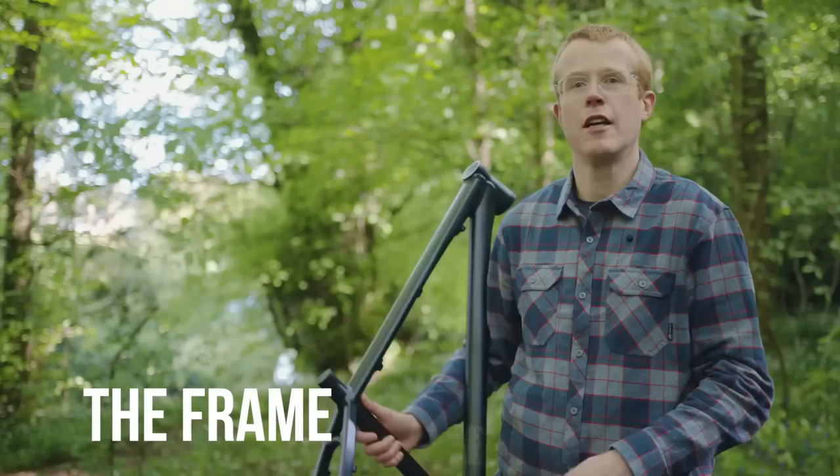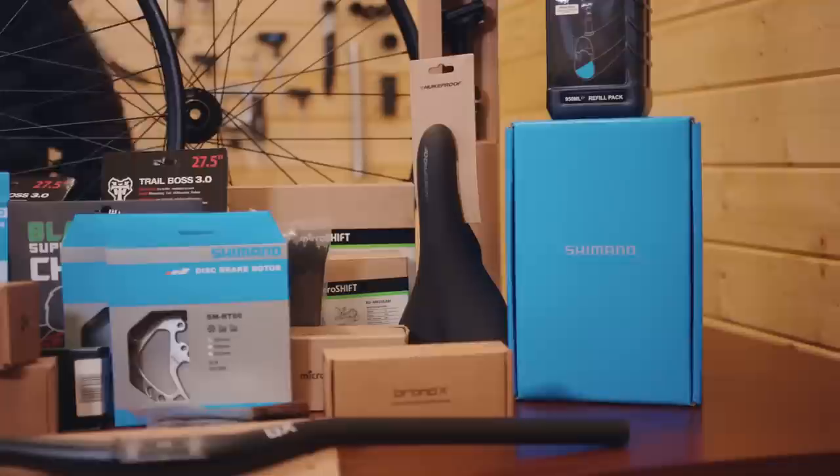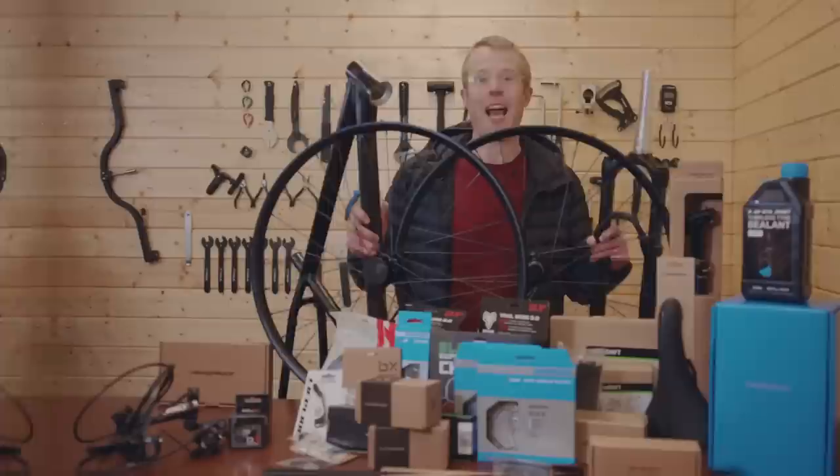In the last two videos we introduced you to two vital components for this build: the frame and the fork. In this video we're going to be taking you through every single component we've got for the build. It's going to be a really interesting watch — whether you're keeping up with this series or putting together your own hardtail from scratch. So make sure you get a pad and pen to write everything down, because there are loads of components here.